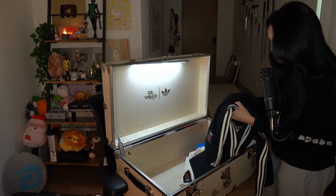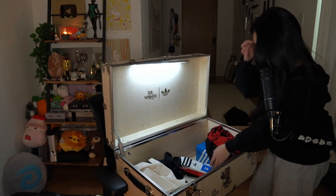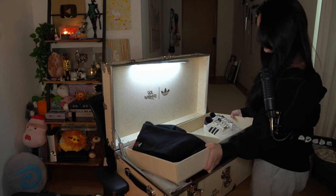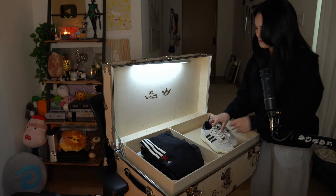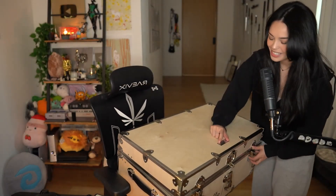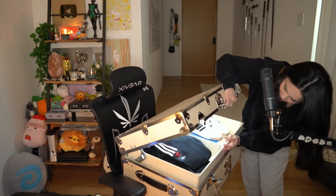Thanks guys, I wasn't expecting such a cool box. I love it, I love this box — I'm actually gonna put stuff in this box. Wow, and the clothes, thanks guys. The clothes are cool too, but the box... I'll put this back right there. Just the box — the box is freaking sick. Dude, it says Valkyrie, that's awesome. I could put so many things in here.